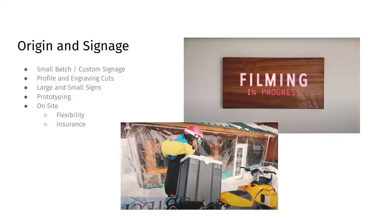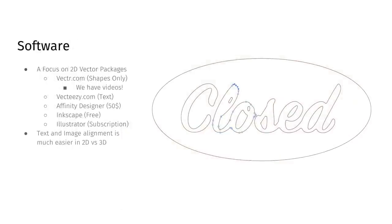Next up we have software, and this is going to be a big one for a lot of people. When we talk about signs, we're really going to focus mainly on 2D vector packages. There are a lot of different types out there and you really need to just pick one or two that you can get comfortable with. 3D packages such as Fusion can be useful in sign making, but for the majority of things, I'd really focus on 2D packages.